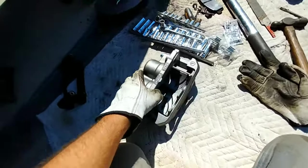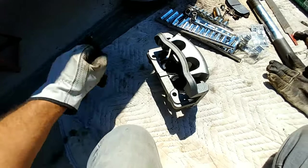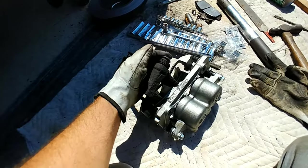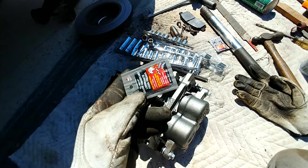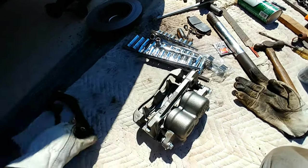Luckily AutoZone carries the caliper with that bracket already included. When you're doing brakes, this pin that slides in and out — you should be using some type of lubricant every time you do your brakes, because otherwise you'll get that frozen-up issue, which is what happens if you don't do proper maintenance.